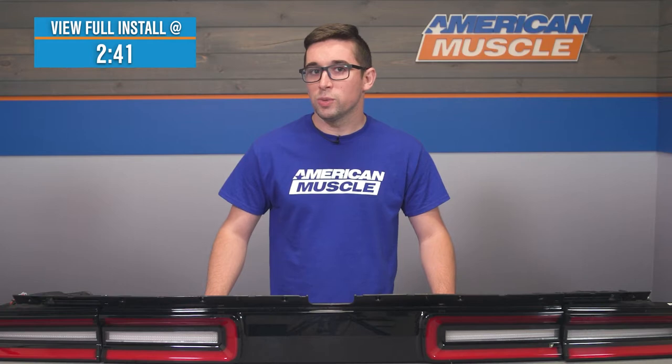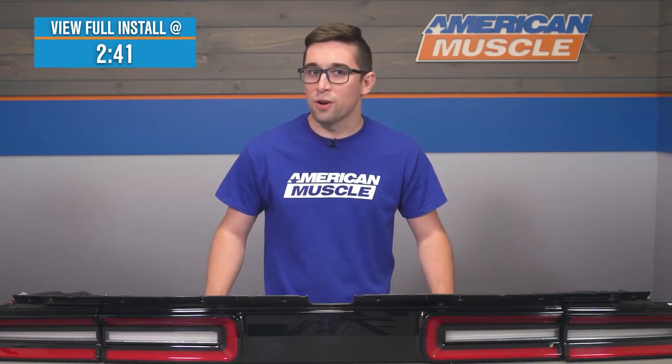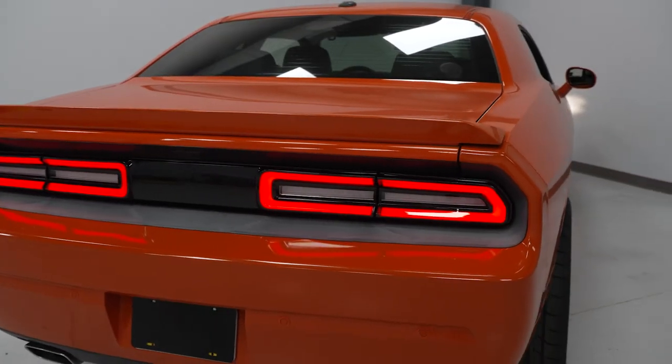They combine slick modern looks with LED technology for a nice subtle facelift to your car's lighting performance and overall style. If you've got a 2008 to 2014 Challenger and you're looking for a way to bring some of that style from the newer cars to your driveway, then these are going to be just the ticket.